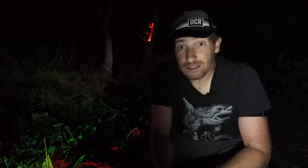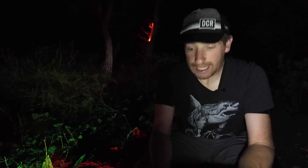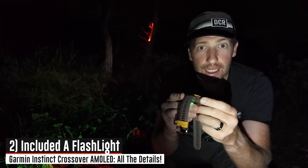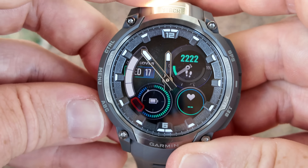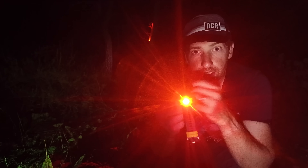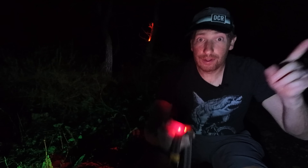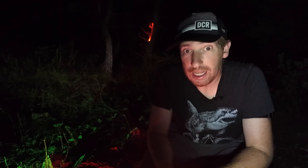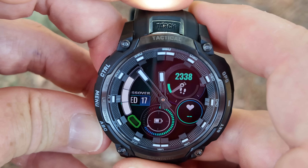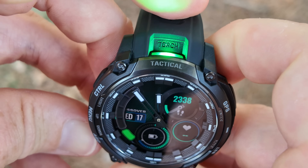With the basics out of the way, let's talk about what's new in this watch starting on the hardware side. The very first thing is the inclusion of a flashlight. You can double-tap the upper left button and boom — a flashlight. There are four levels of white brightness and one level of red brightness. However, the tactical edition has green LEDs — that's the one illuminating that bush in the corner — and there are reasons why it's green instead of red, which we'll get to in a moment.